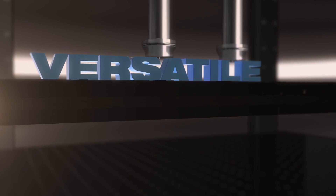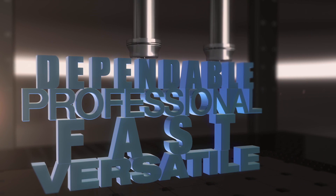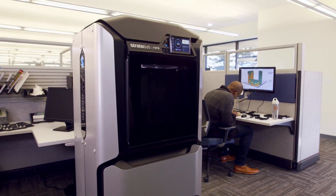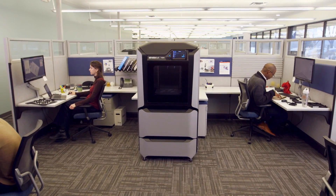Imagine a rapid prototyping solution that doesn't compromise on what you really need: engineering grade quality results, but easy enough so anyone can operate, with professional levels of efficiency and productivity available straight from your workgroup office.